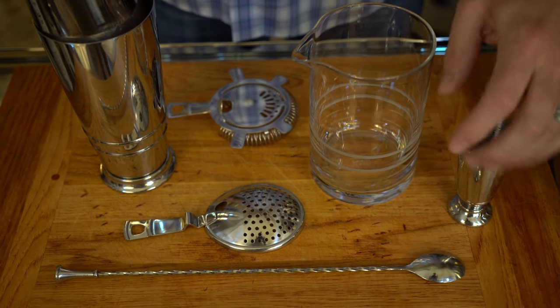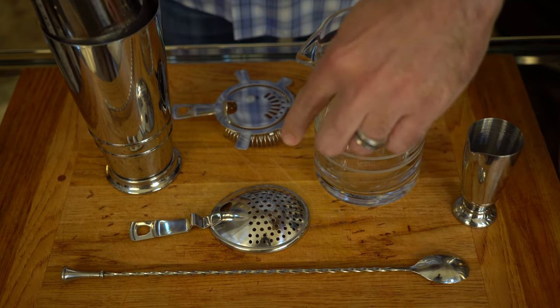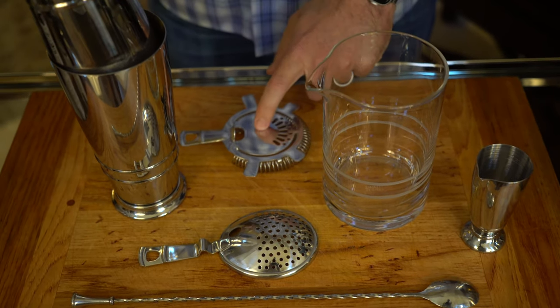For this cocktail we're going to need a mixing glass, a jigger, a bar spoon, a julep strainer, a mixing tin, and a Hawthorne strainer.